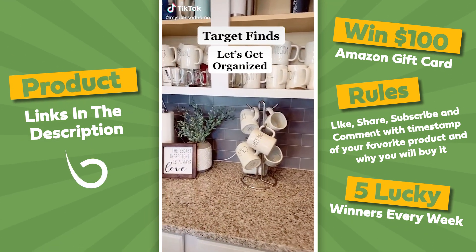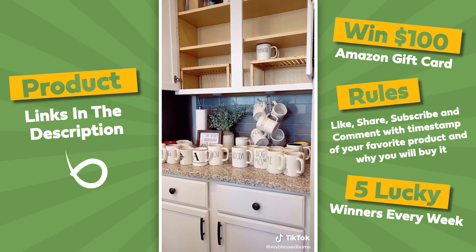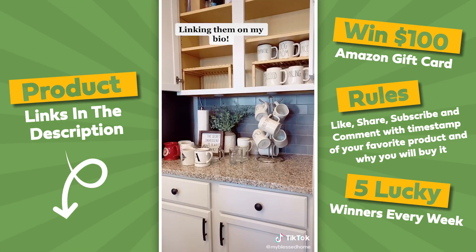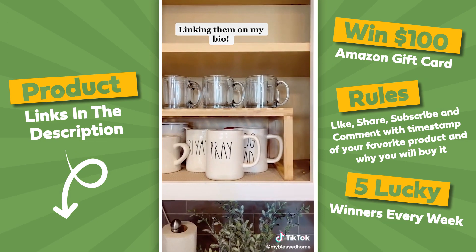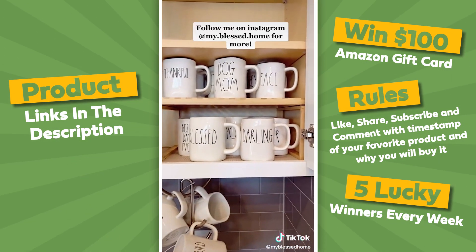Do you have a ton of mugs looking like a hot mess? Get these organizers from Target. They made my mugs look a hundred times better. I know I have lots of mugs, but we use them daily and love every single one.